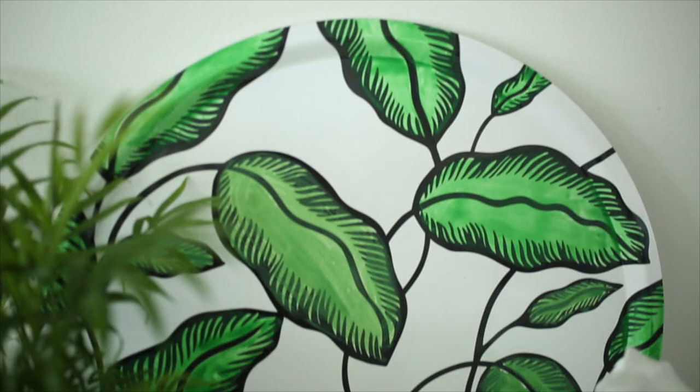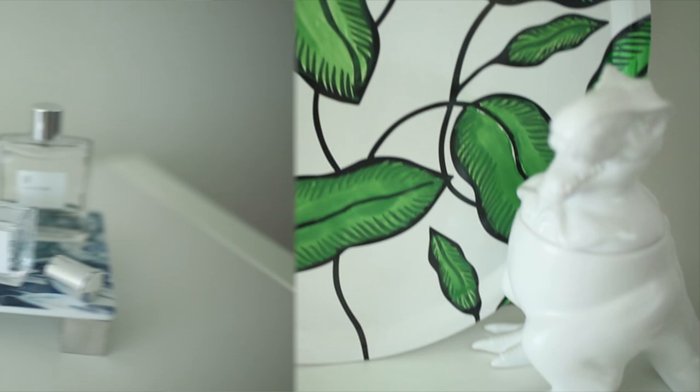It dries instantly and I absolutely love the way this looks as a little art piece to add a pop of color to my apartment.